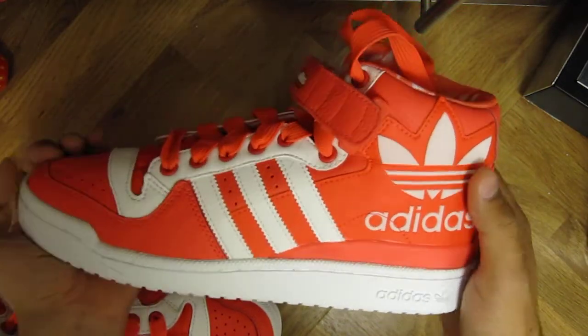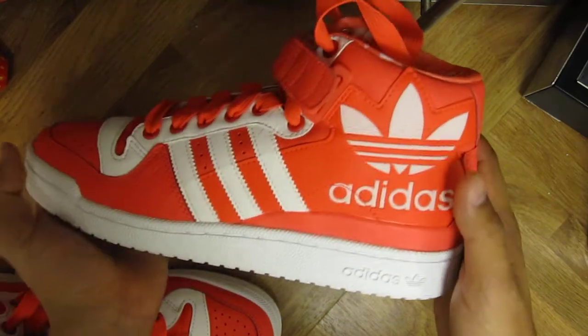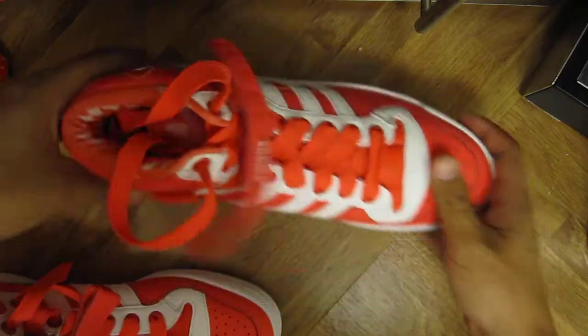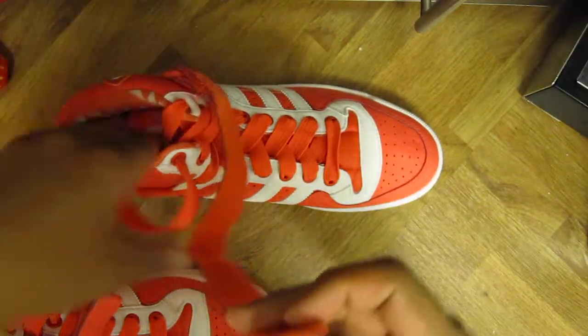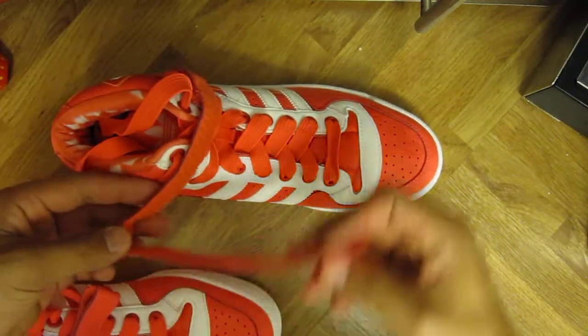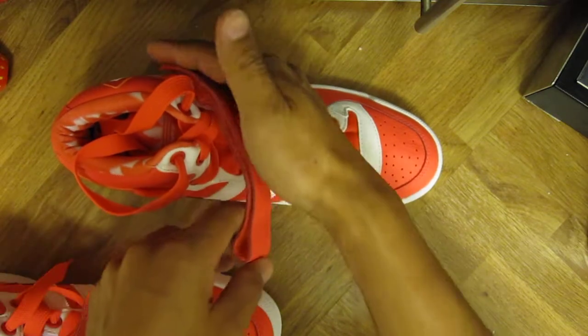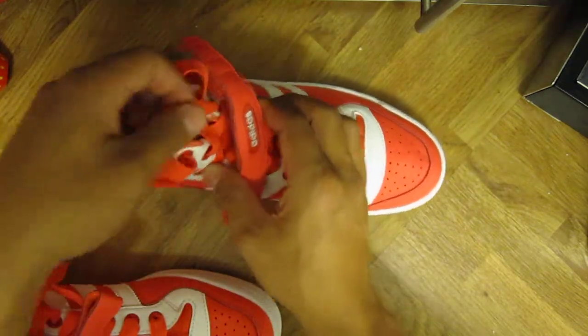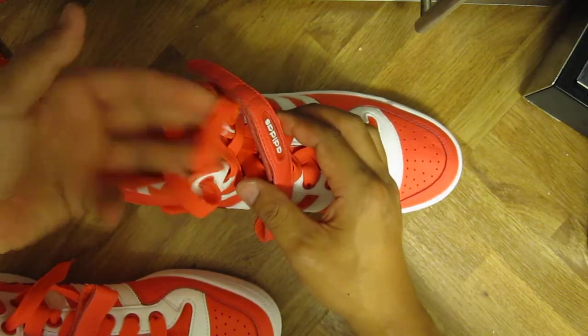Reminds me a little bit of the Nike Air Force One sneaker. There are the stripes, Velcro stripes and the upper. Classic, very wide laces.